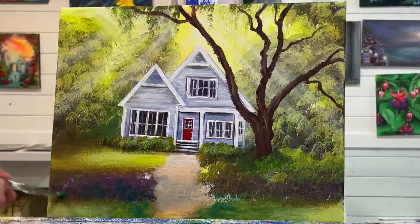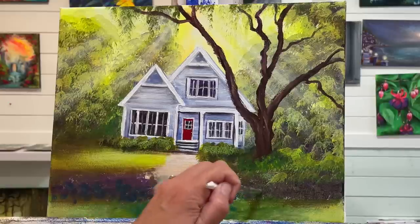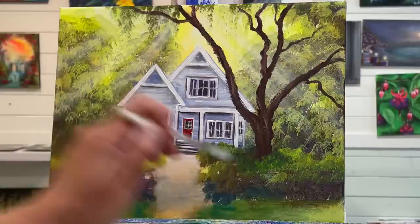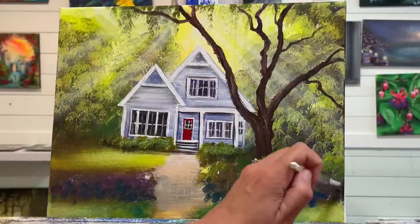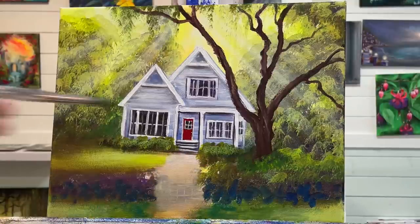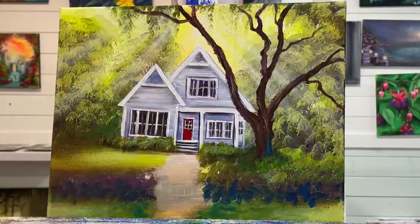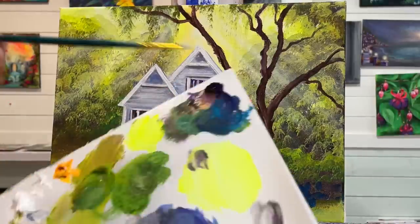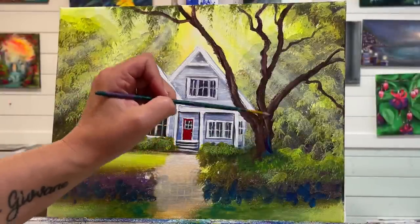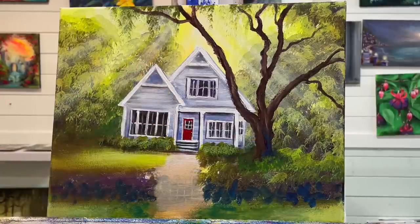A little white picket fence — just blocking in some color right now that I think would be really beautiful: turquoise and purple, little bits here and there that are going to kind of peek through. Take just a little bit of purple from my smaller mini filbert brush and add a little bit in there — that's really beautiful.